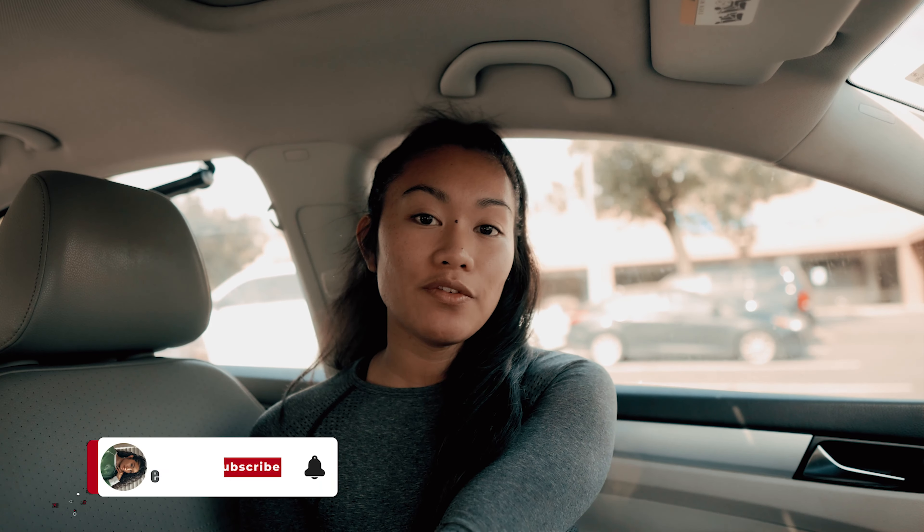What's up guys, welcome back to my channel. If you're new here, my name is Jasmine — don't forget to hit the subscribe button below. Today's video will be the first episode of my new chest day vlog series. These videos will be separate from my weekly workout vlogs, and I'd love for you guys to come on this journey with me. Let's go ahead and get into this first workout.